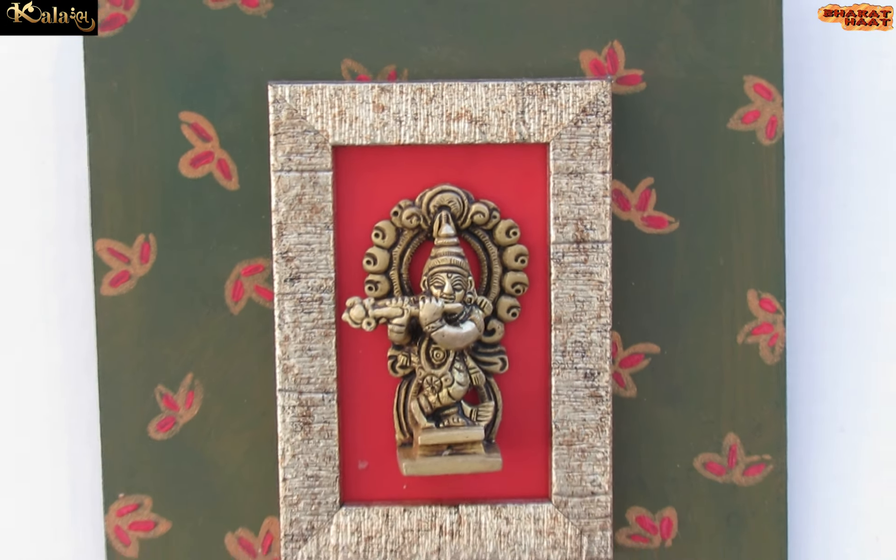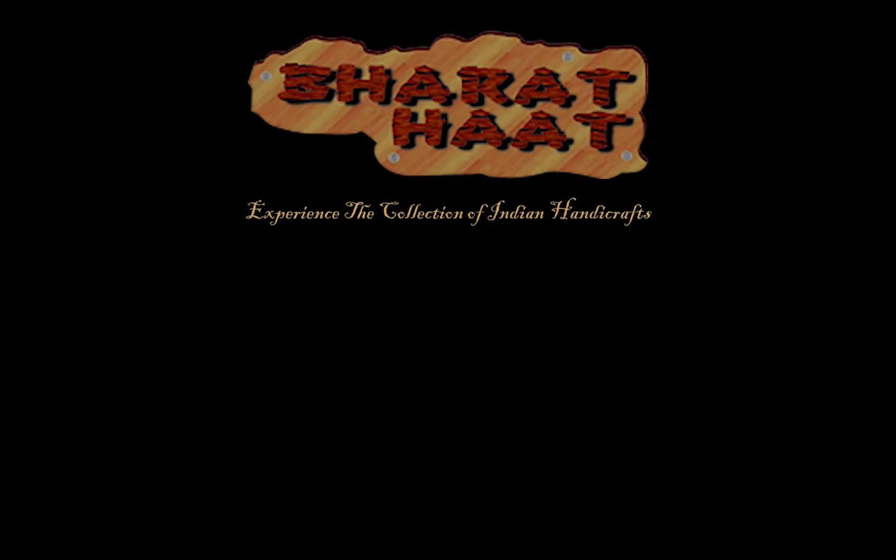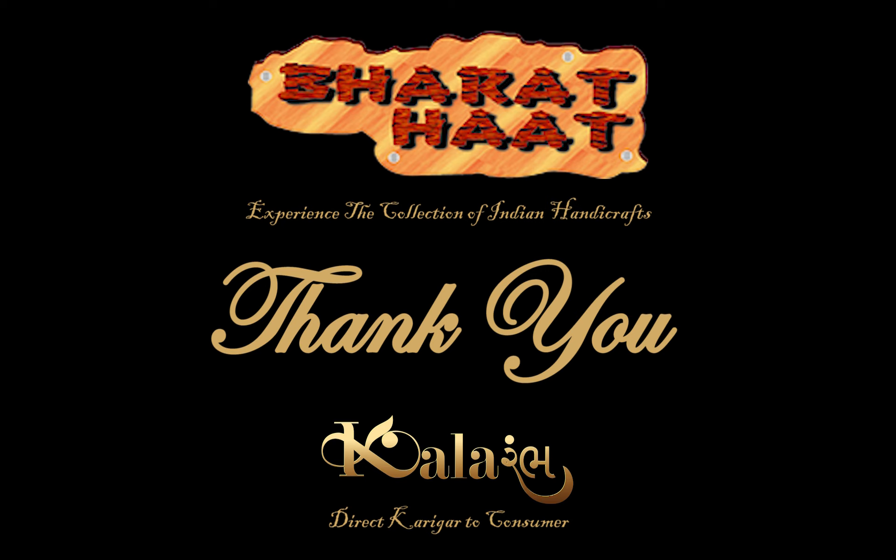With every purchase of Color Amp products, you support local handicraft artists. Color Amp by Bharat Heart — experience the collection of Indian handicraft. Sayaji Ganjwarudra.